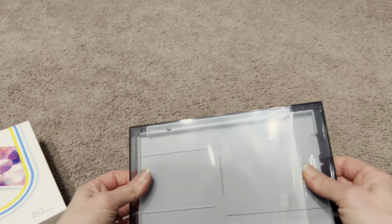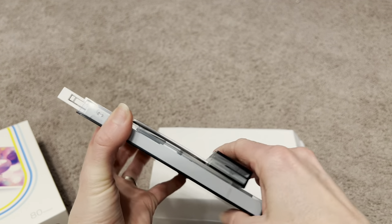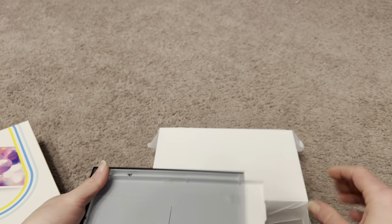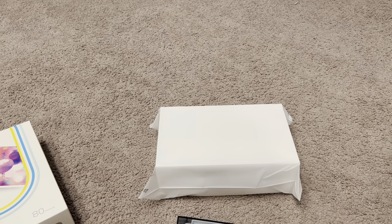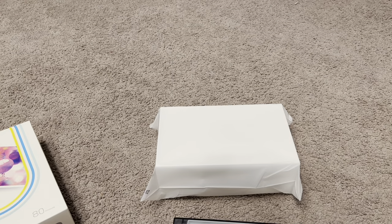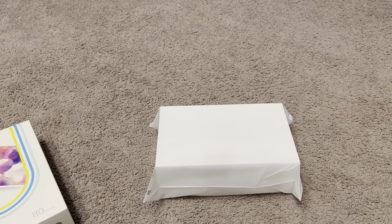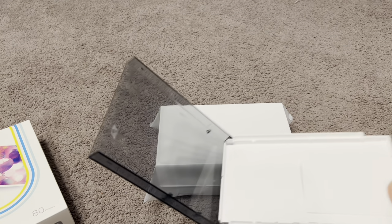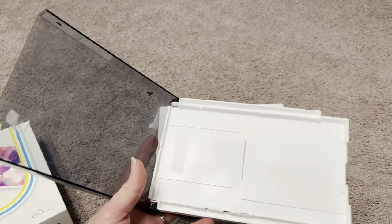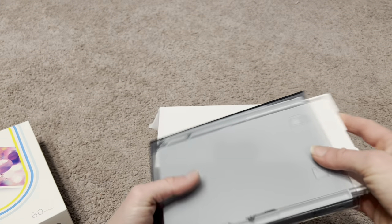Here is the tray — this is where you're going to load the paper. This kind of just pops open; it has a little arrow right there, you pop it open, it snaps down, and this is where you put the paper. Shiny side goes up, the side that says 'down' goes down. You just need two hands to open the top flap, and it goes right in — just like that. Close it up and it's ready to go into the printer.